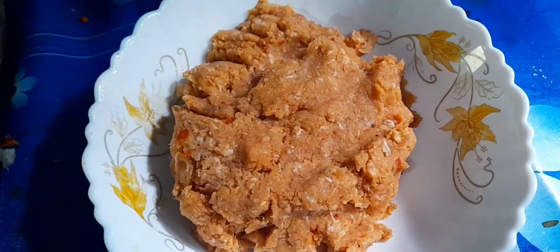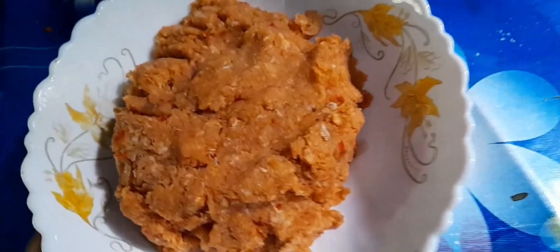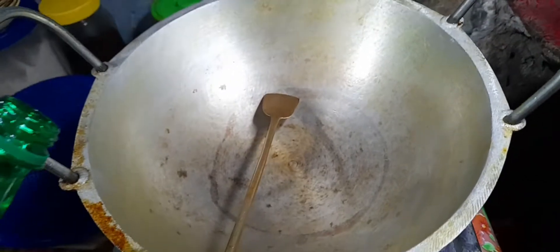Now we have the water. We have been keeping it in the oven. We will go a little seriously. I put a little salt in the vegetables.